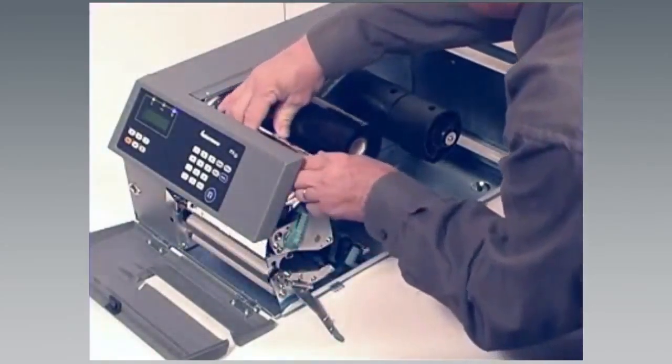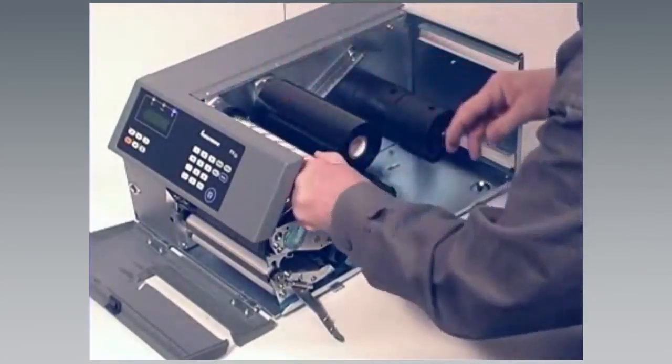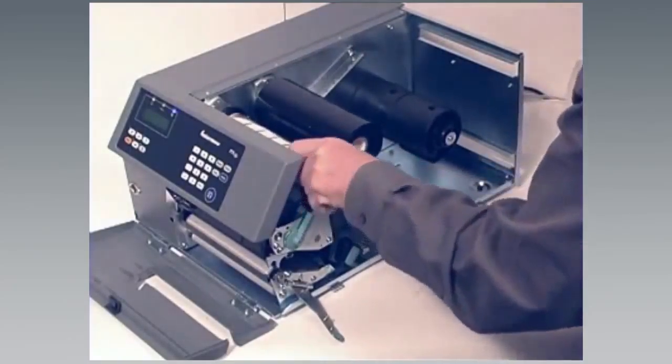Turn the printhead lift lever counter or anti-clockwise to raise the printhead. Wind the ribbon until the entire transparent leader has passed the printhead and the ribbon becomes tight.